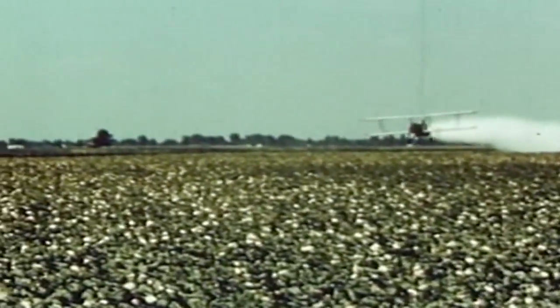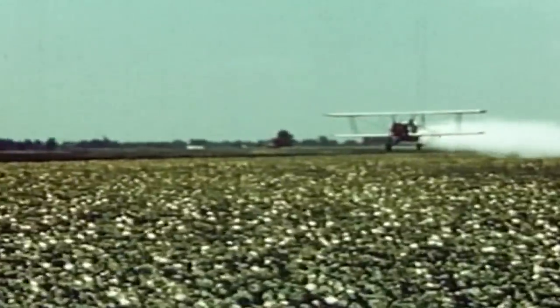Usual applications come from the canopy of the crop, with much of it getting applied to the crop itself and not the soil.